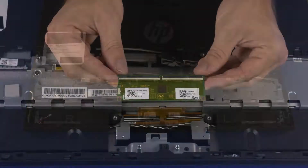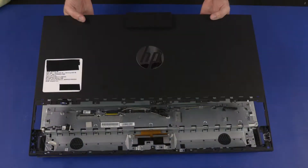Also remove the motherboard, motherboard support bracket, touchscreen control bracket, speakers, and rear cover.